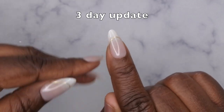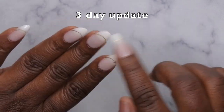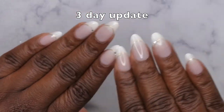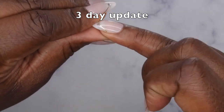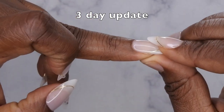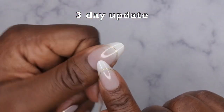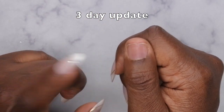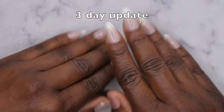I wanted to give these a true wear test to see how the actual press-on design itself wears. Overall it's wearing really well — the gold trim isn't fading at all and there's no other lifting. I did apply them using rubber base gel from Born Pretty and it's holding up really well. This reapplied thumbnail does have a few air bubbles, and I don't think I put down primer on that nail, which is probably why it popped off.